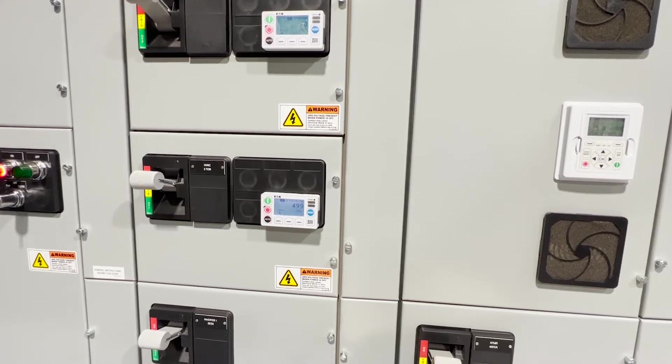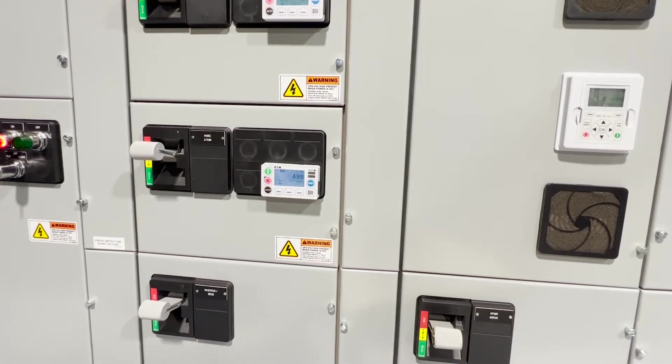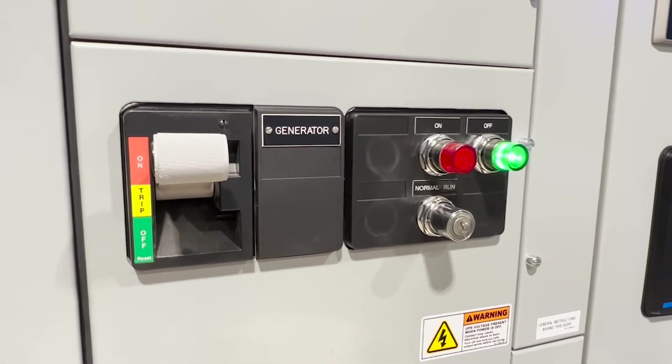One of the things we like to call an MCC is a Swiss Army knife. We consider it the Swiss Army knife of the electrical world because of its diverse capabilities and different components that we can install. This ranges from motor controllers like full voltage reversing, full voltage non-reversing, contactors, to even VFDs and soft starters.